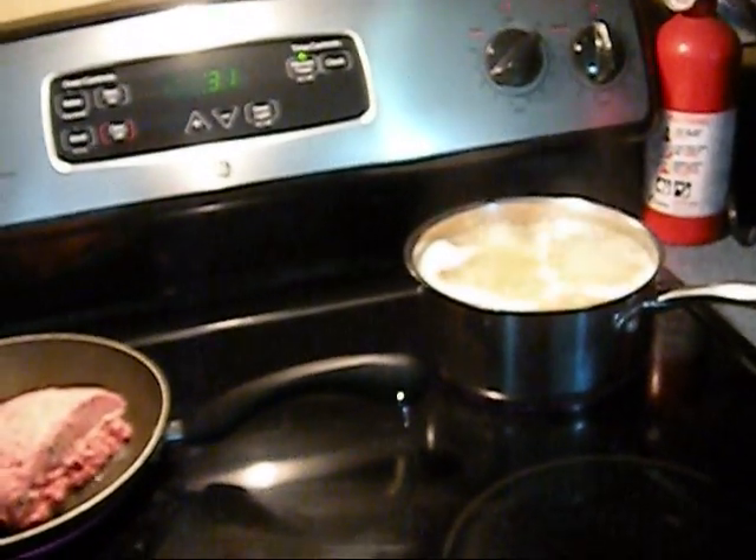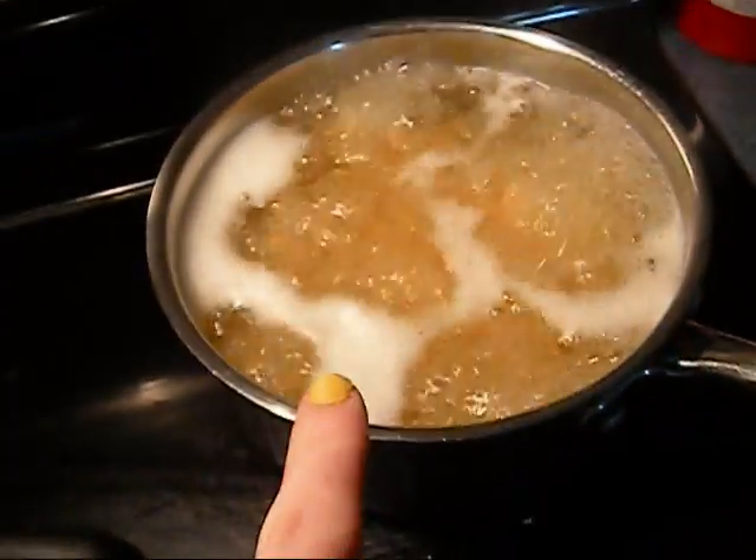Hey guys! So this is how I make my baked ziti. I boil some penne noodles, I brown some hamburger meat, and I'm going to shred some cheese and add some spaghetti sauce.